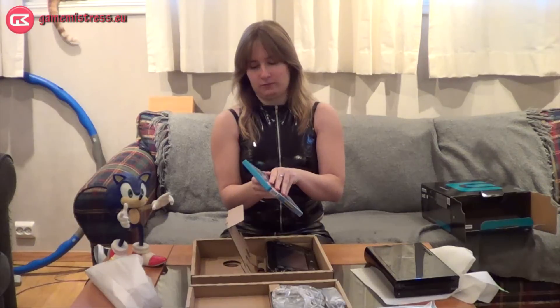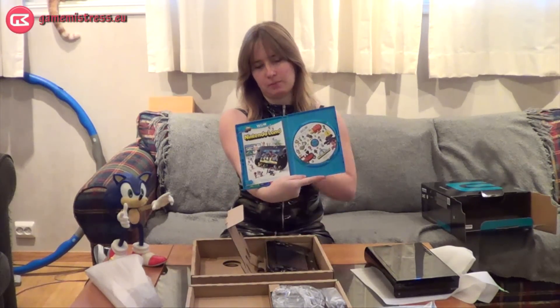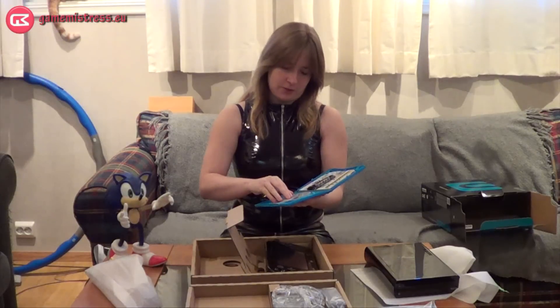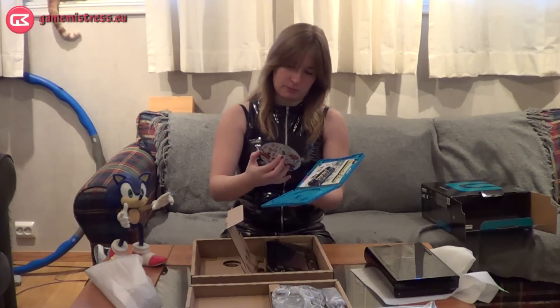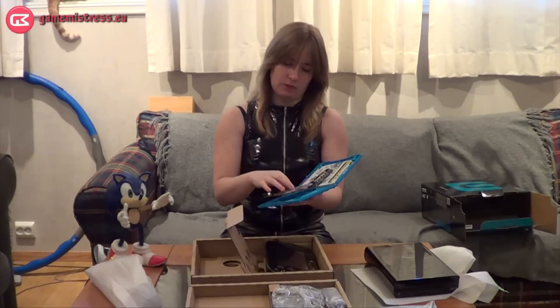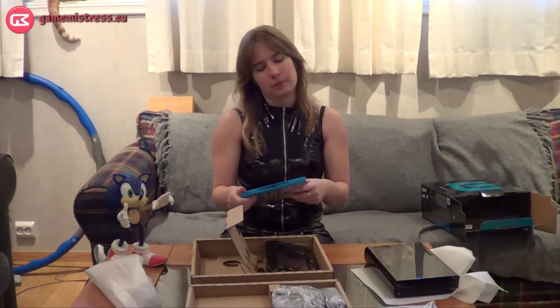Nintendo Land — very important. Let's open it, and as you can see here's the game and there's the booklet. I'm curious how the discs look since they look like a normal DVD but it's actually a proprietary format — they can have up to 25 GB of data.